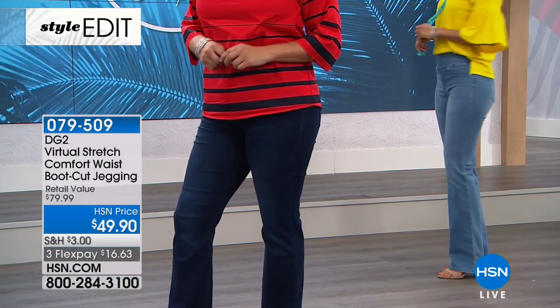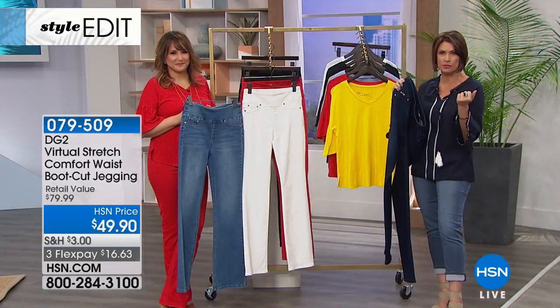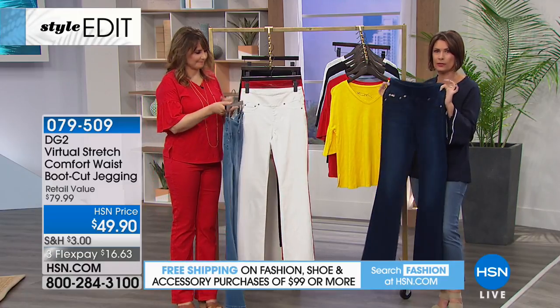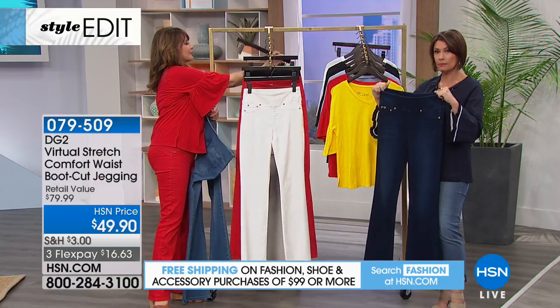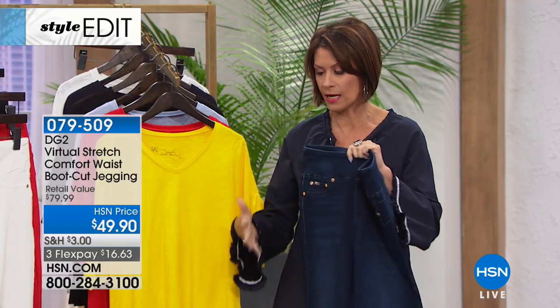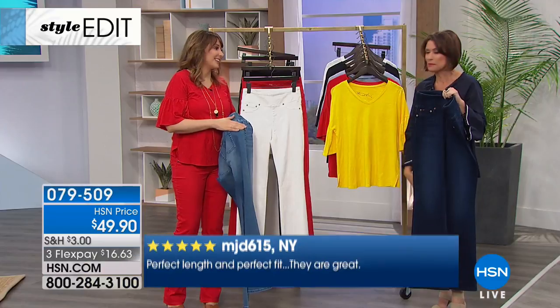Still her number one bestseller — virtual stretch, nine million and counting when it comes to jeans sold right here at HSN. You can't buy these anywhere else. The boot cut is still the number one bestseller, and we love it because a lot of us feel like it kind of balances our hips.